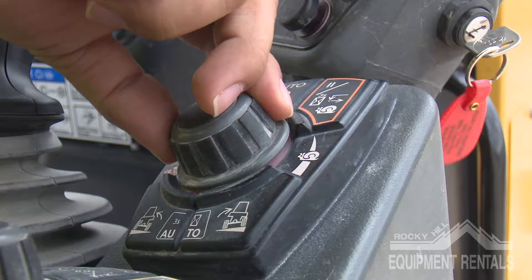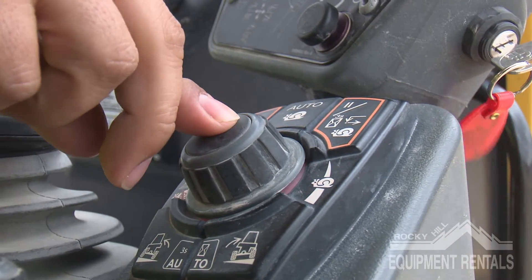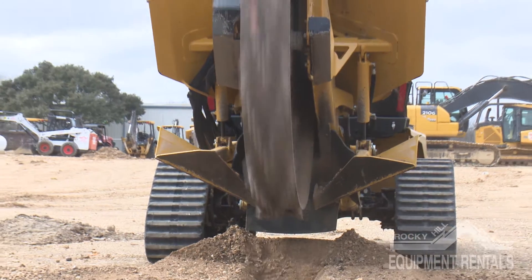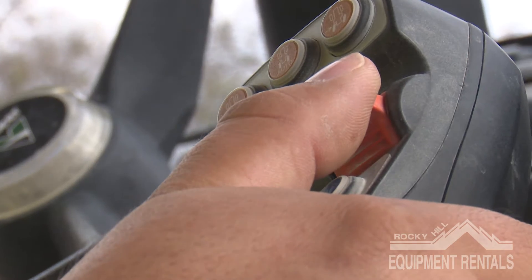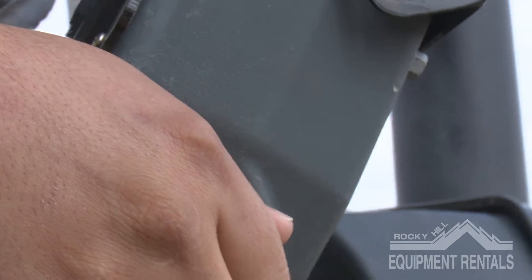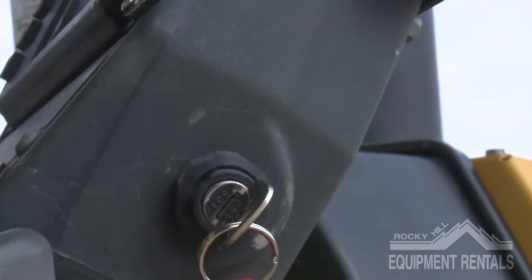When finished digging, put the creeper in neutral, lift the blade, slow the throttle, and put the cutting blade into neutral. Engage the parking brake and turn off the machine.